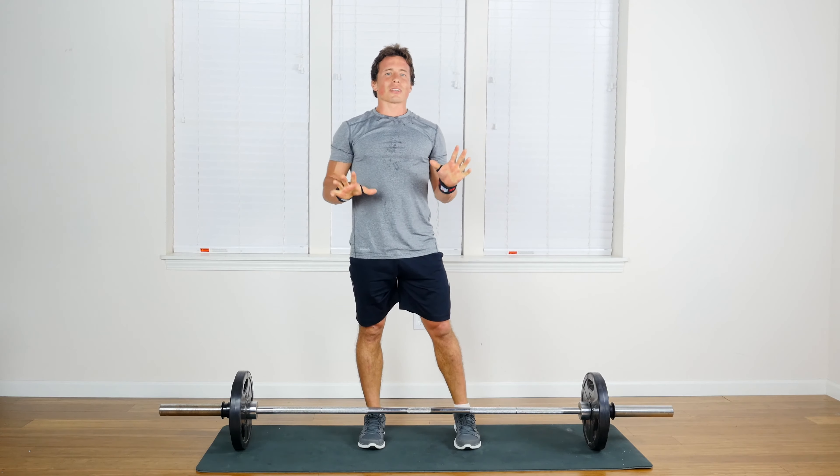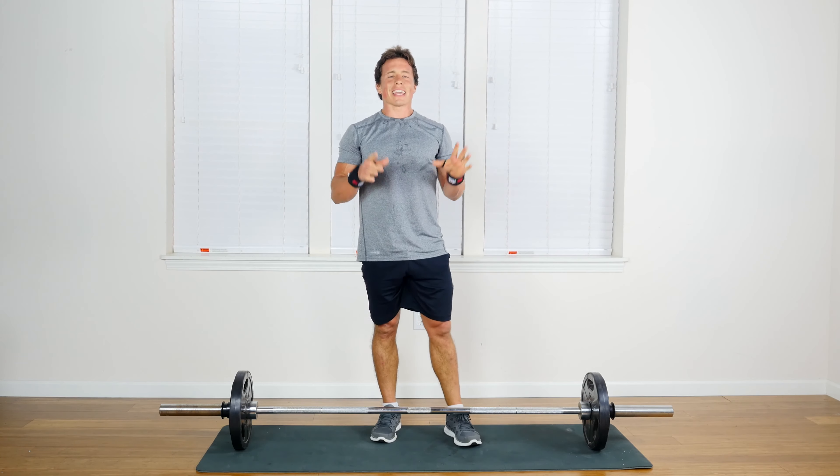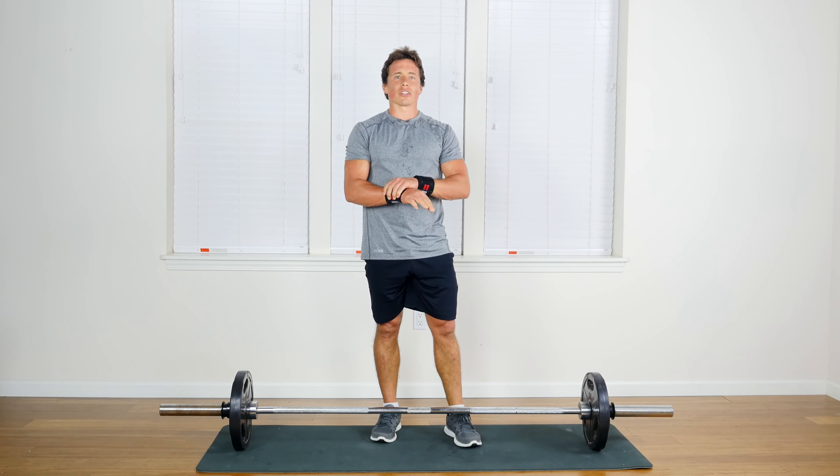Just like that, with the wrist wraps on you have the confidence to do more weight, do more reps. You're in good shape knowing that you're secure.